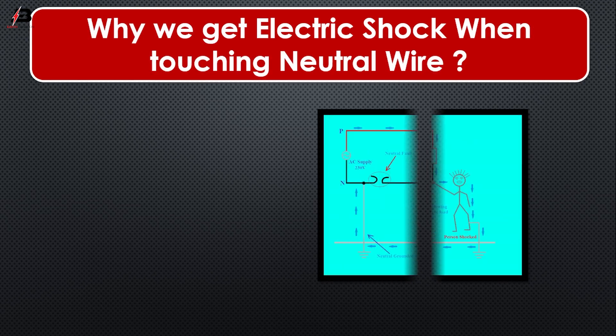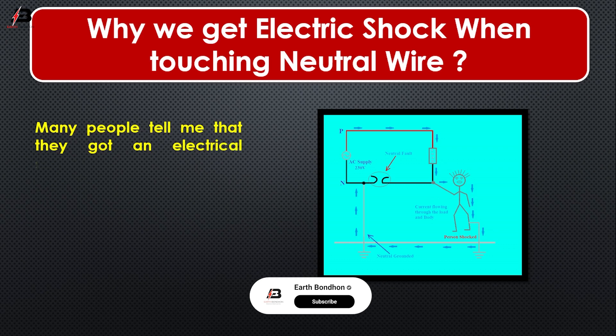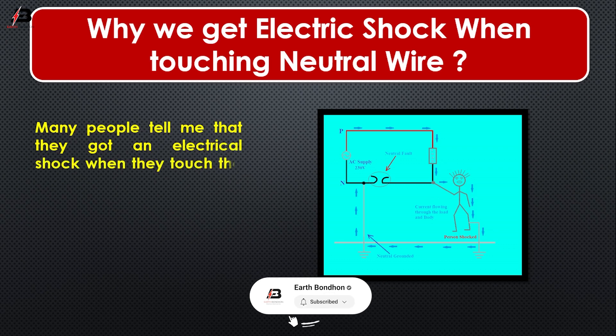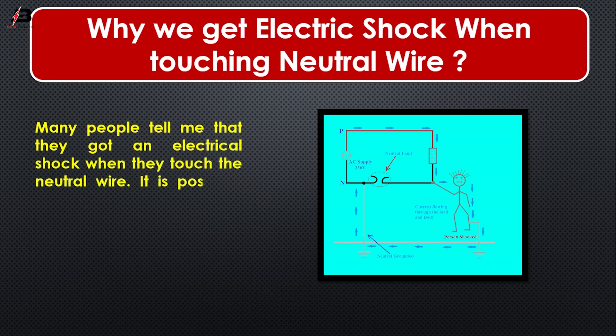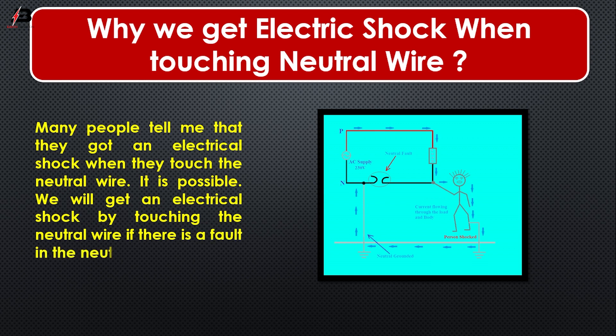So viewers, let's start. Why do we get electric shock when touching the neutral wire? Many people tell me that they got an electric shock when they touch the neutral wire. It is possible. We will get an electrical shock from the neutral wire if there is a fault in the neutral wire.